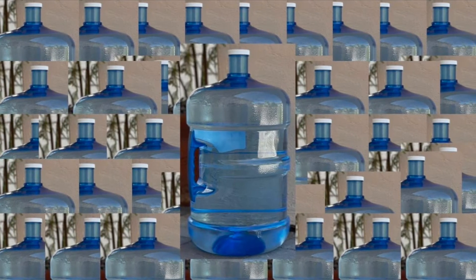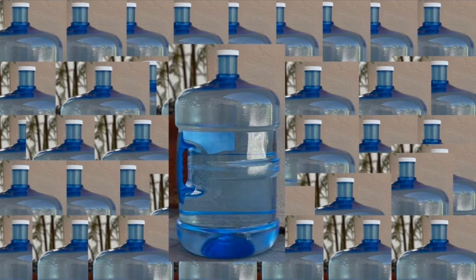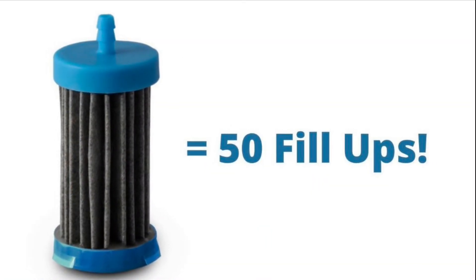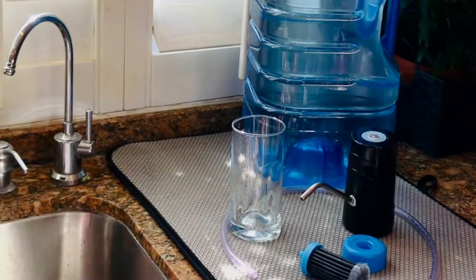Next, start saving money. The kit costs pennies a gallon to set up and each filter will purify 250 gallons. So fill up your five-gallon jug up to 50 times, then replace the filter and go again.